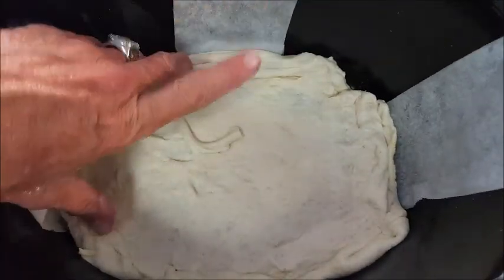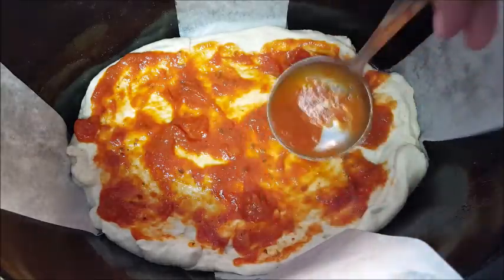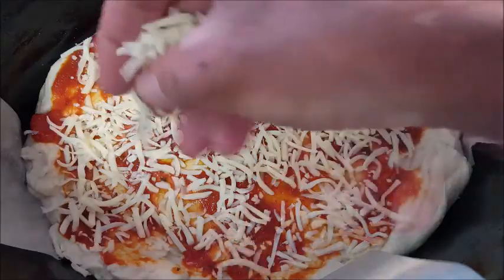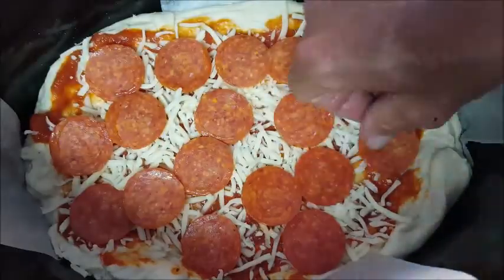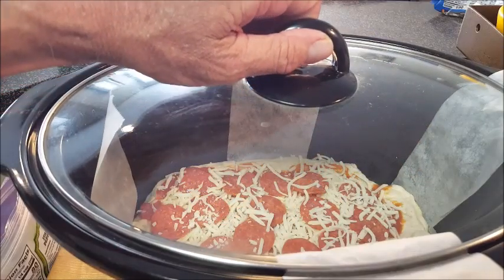Then we're just going to take our favorite pizza sauce and layer it on there — put as much as you like. Next, hit it with your parmesan or mozzarella cheese; either one will work. I like mozzarella on my pizza. Hit it with your pepperonis or hamburger or whatever. Top it off with just a little bit more mozzarella.